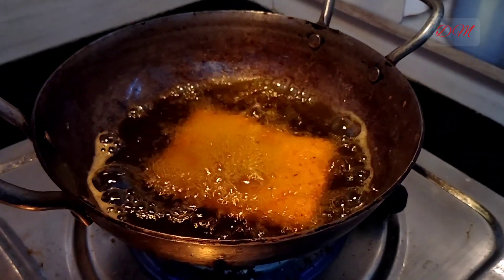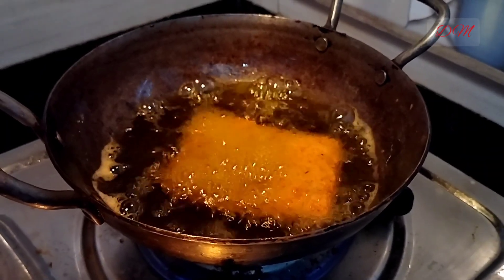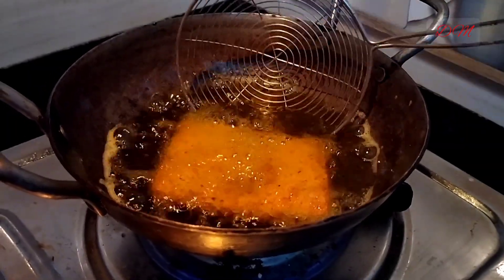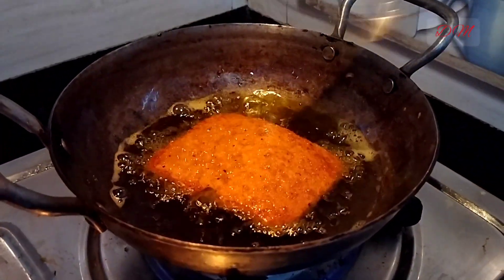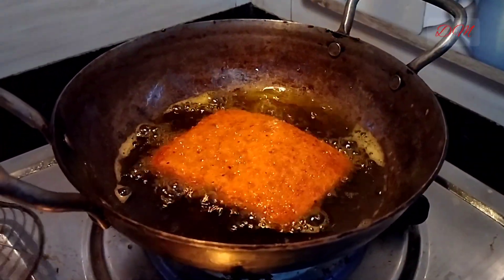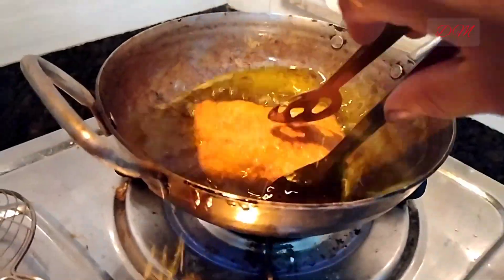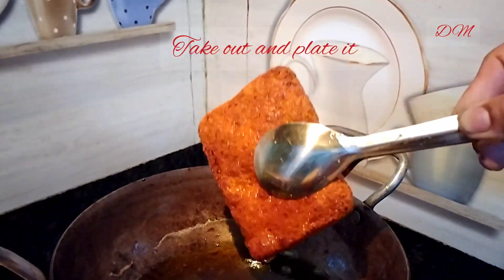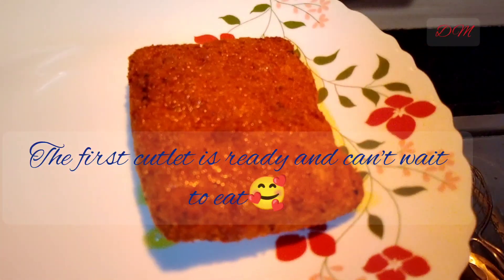As the fillet is getting fried, it's getting swollen up and also starts to float on the surface of the oil. Flip the fillet. Both the surfaces of the fillet should be golden or golden brown — once golden brown on both sides, that means it's done. Take off the fish fillet, drain off the excess oil, and the first fish cutlet is ready.